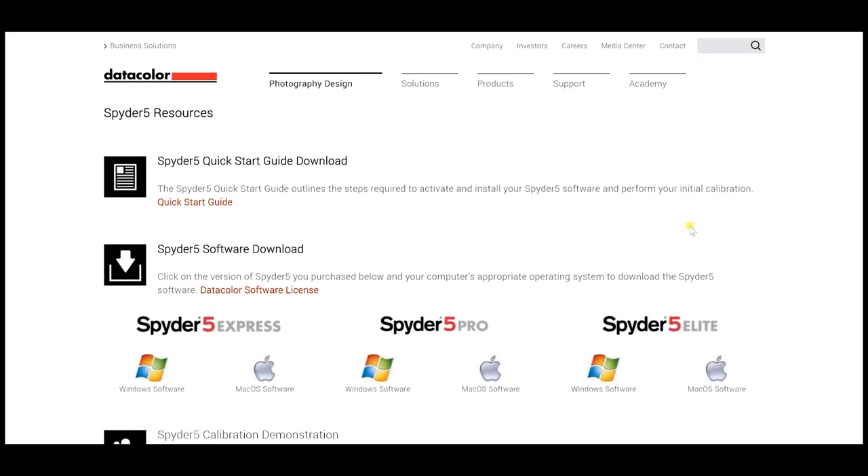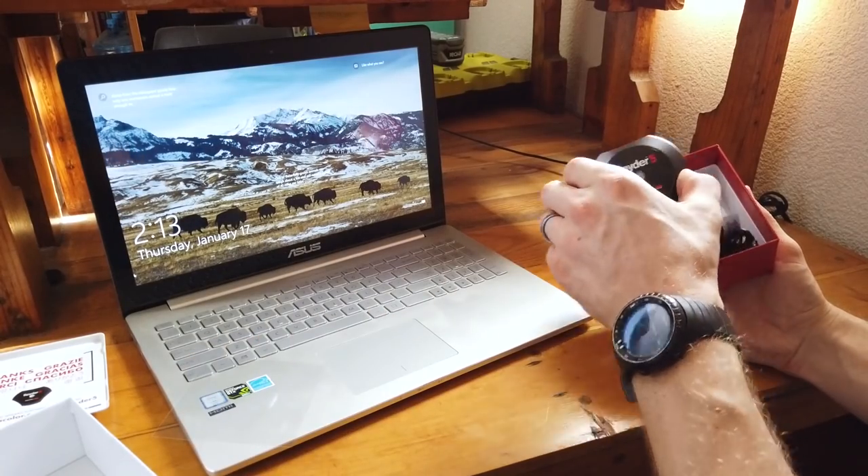If you buy the Spyder 5 Elite — it's linked below in the video description — what do you get in the box? The box is pretty small. When you open it up, you get a little welcome message. Keep that sheet because you actually have to go to their website to download the software to be able to use the monitor calibrator. You'll also find a small list of instructions or warranty card, and the Spyder 5 monitor calibrator itself, along with your serial number.